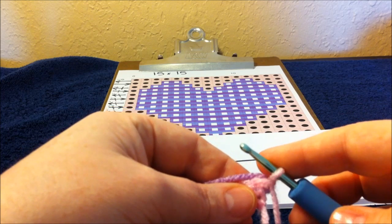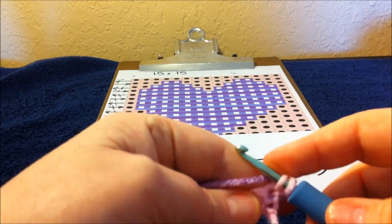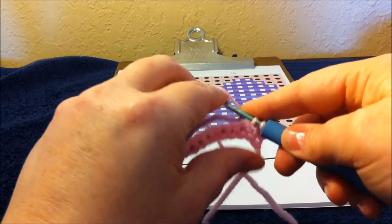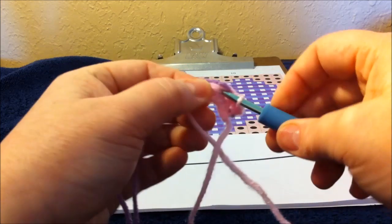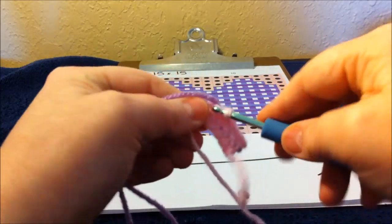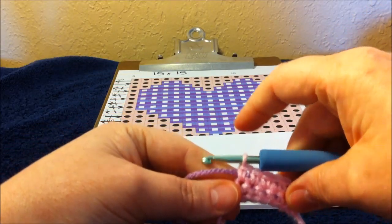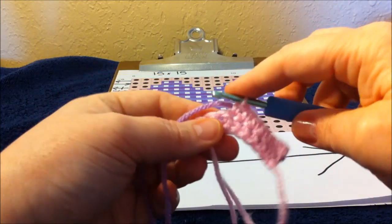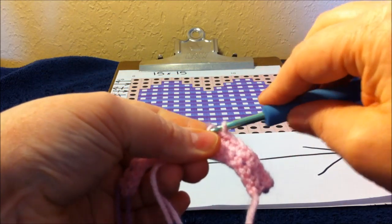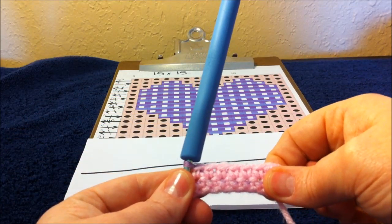Working pink over purple, we count one through six. On the seventh stitch we need to change back to purple — give that purple a tug, go into the next stitch, pull up a pink loop, and then finish that stitch in purple. This creates the seventh pink single crochet stitch and also changes over to color purple for the next box.